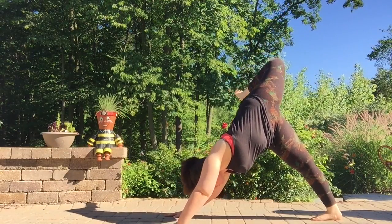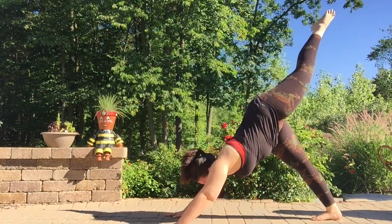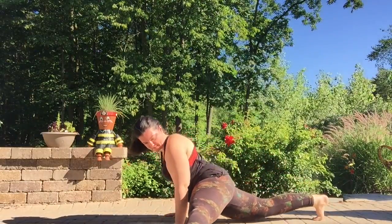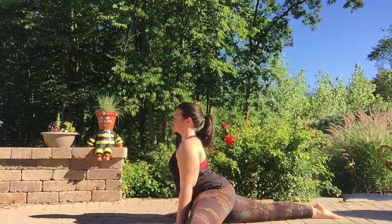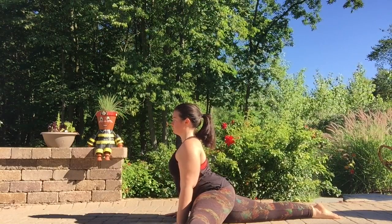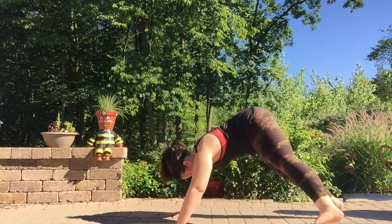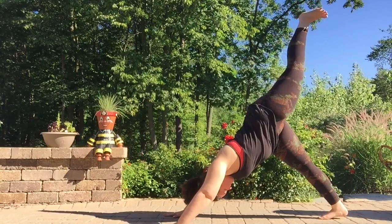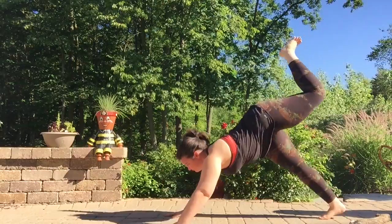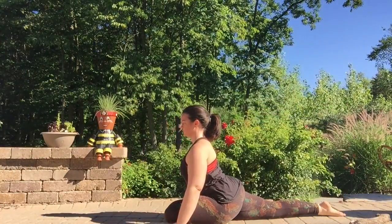Bend the knee, open the hip, heel to the glute, pressing into both hands evenly. Inhale, straighten that top leg. On your exhale, bring it all the way out to the side. Release the hips all the way down to the floor, untucking the back toes, lifting the chest. Inhale deeply. Exhale, tuck the back toes, press into the hands and that back foot, lift that left leg all the way up and back, three-legged dog. Exhale, sweep that left knee through, lowering it down for Pigeon on this side, untucking the right toes.